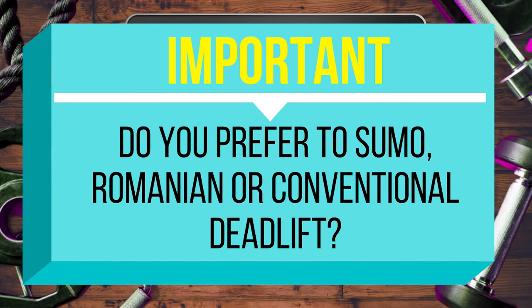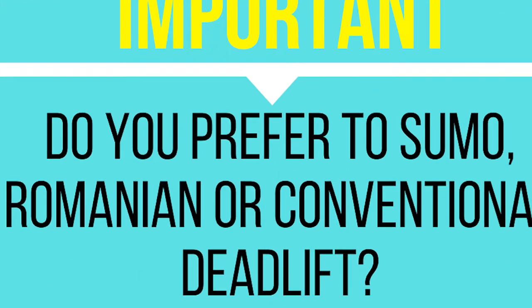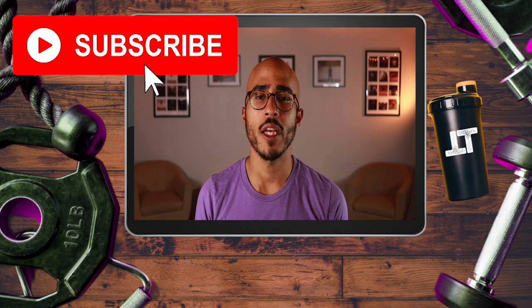Alright, I hope you enjoyed this video. Question of the day: do you prefer to sumo deadlift, conventional deadlift, or Romanian deadlift? Let me know down in the comments section below. Personally I love to sumo deadlift, specifically with the barbell — I almost hit a 500-pound sumo deadlift a couple of years ago when I was really pushing my one rep maxes. Let me know your favorite and if you've hit any big PRs. If you enjoyed this video please give it a thumbs up and subscribe to my YouTube channel.